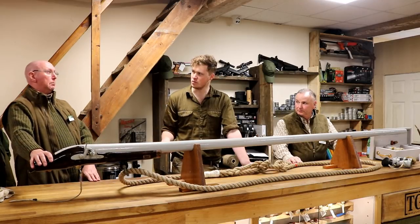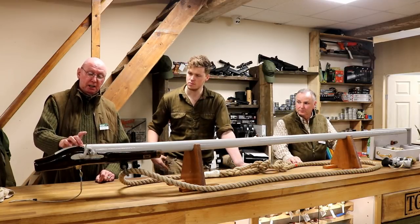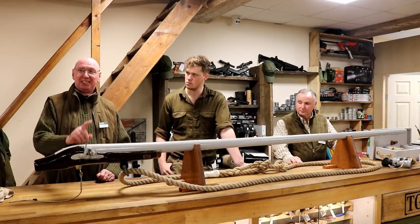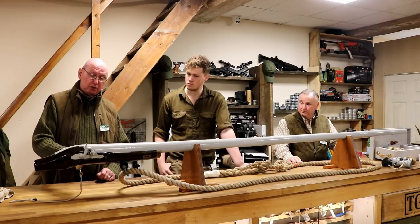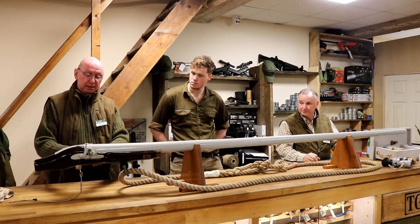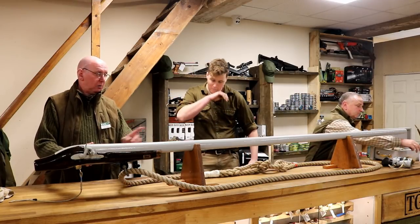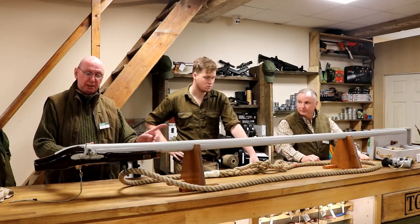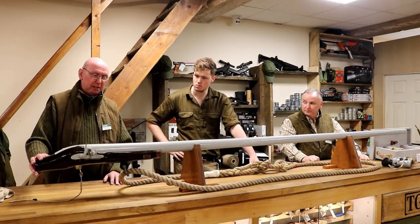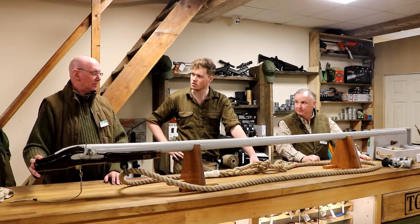We use real black powder — not Pyrodex — the real McCoy. When you fire it you get a gentle ignition from the percussion cap of the fine-grained powder, which shoots the flame across the base of the black powder charge. In this gun that's about two and a quarter ounces of powder. That sets off the chain reaction and the shot flies out at about 1,200 feet per second.